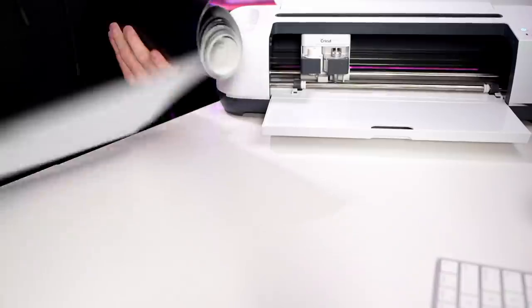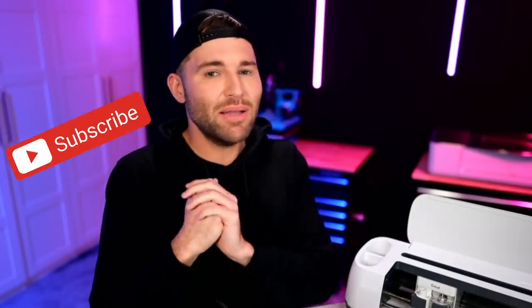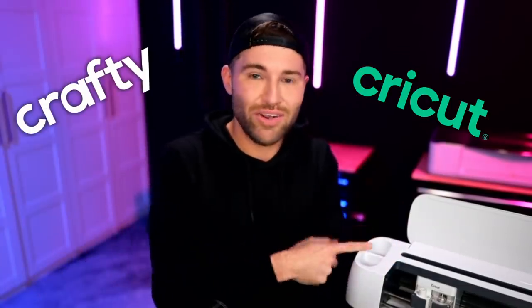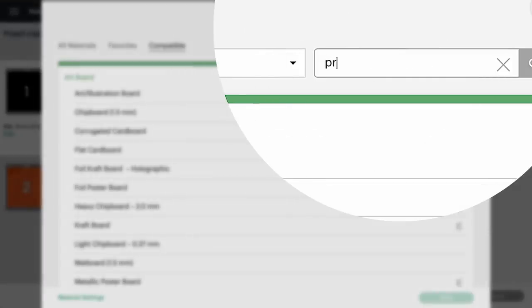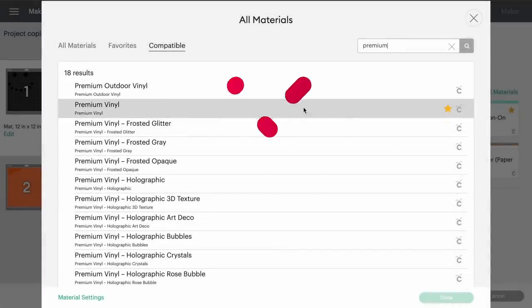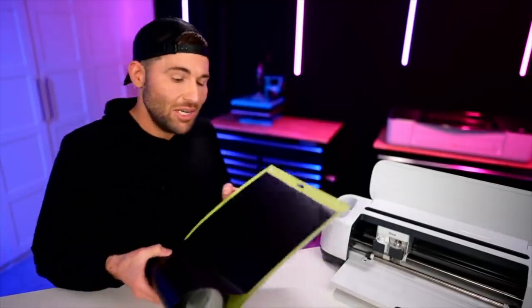Let's go ahead and put this onto our cutting mat. If you are getting value out of this or being inspired in any way, consider hitting that subscribe button and ringing the bell for notifications — you don't want to miss a single crafty or Cricut minute. That's now on our mat, so let's browse materials and search for 'Premium.' I'll click Premium Vinyl, then Done, load this into the machine, and get started cutting.